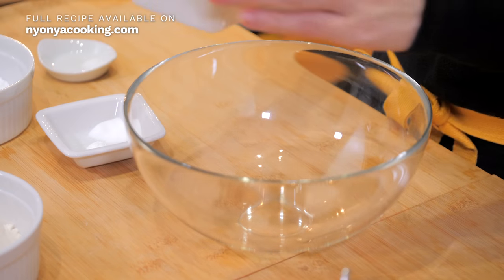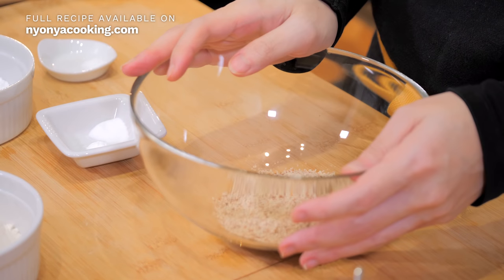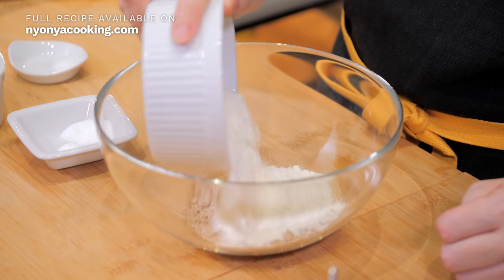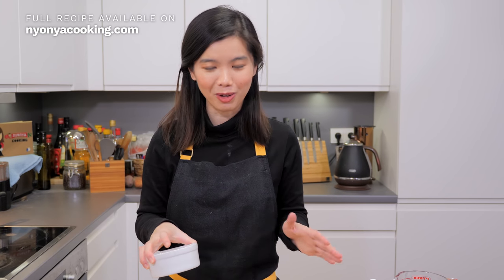Here I have some almond flour — this is basically just blended almond, so just blend it until it's really fine. Then we're going to add wheat flour, or plain flour. This is simply all-purpose flour. Because I always get questions if they are the same — they are all the same.